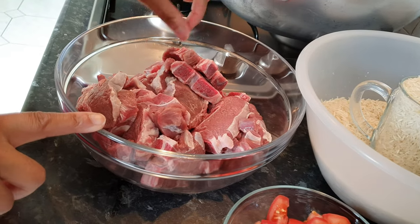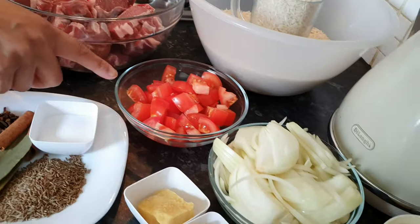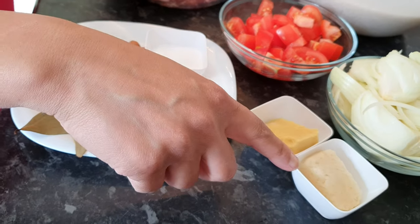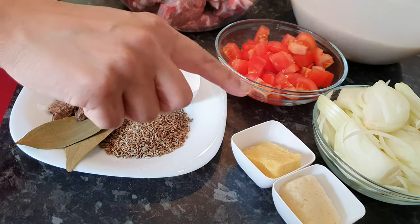I've got one kg of back chops. I actually prefer back chops but you can use whatever cut of meat you want. I've got two white onions which I've sliced, two tomatoes roughly chopped, and I've got one frozen piece of garlic and the same of ginger. If you don't have the frozen pieces, you can use a tablespoon each of the paste.